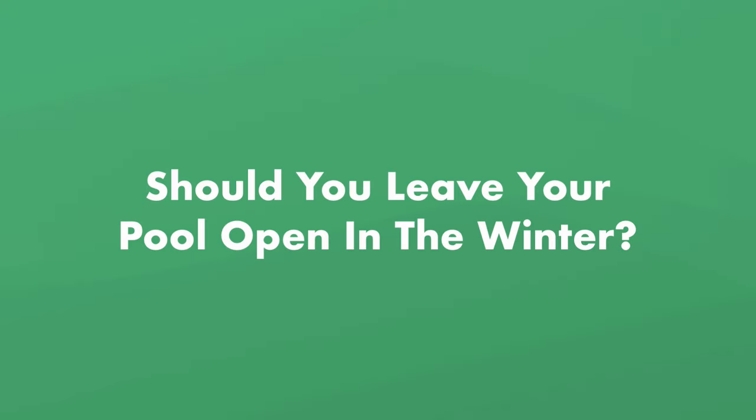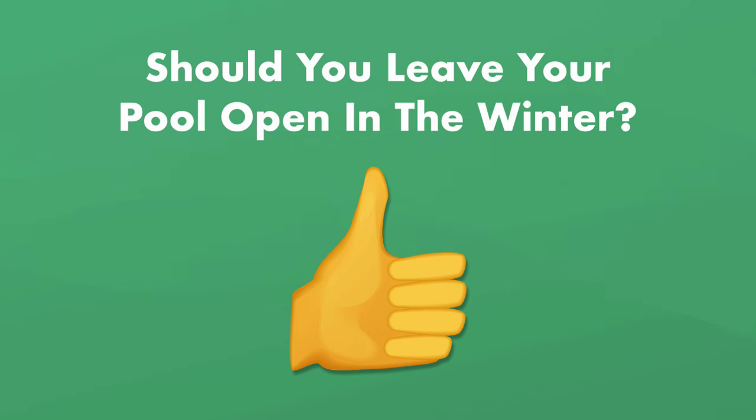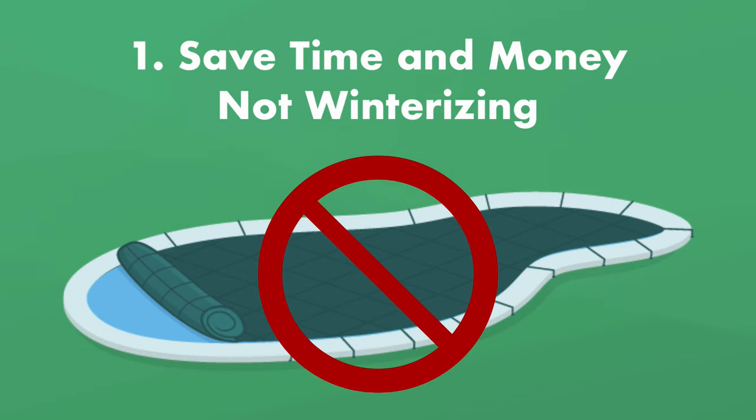First, should you leave your pool open in the winter? There are a few pros and cons to leaving your pool open all year round. Here are the pros: One, you'll save time and money by not winterizing.